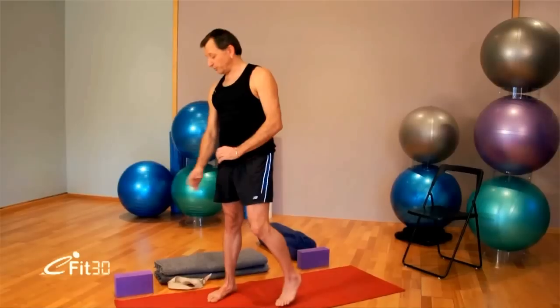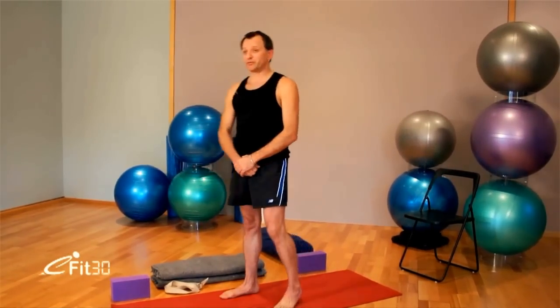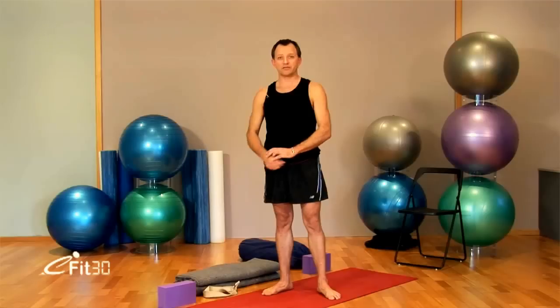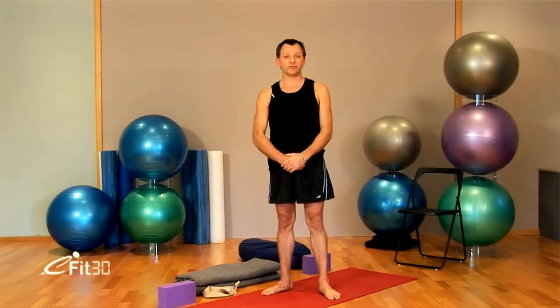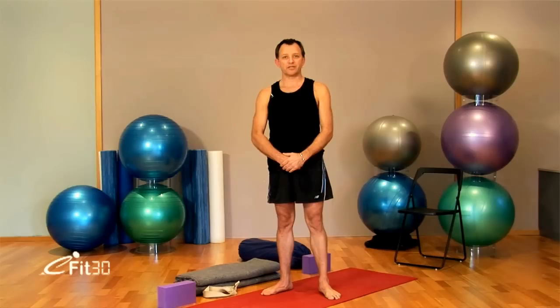In Iyengar Yoga, we use a number of props. You can substitute the blankets, blocks, belts, bolsters and chairs with other pieces of equipment you might have around the house. The sequence will go for 30 minutes. If you wanted to make the sequence longer, just pause the tape and extend the hold of the pose for longer.